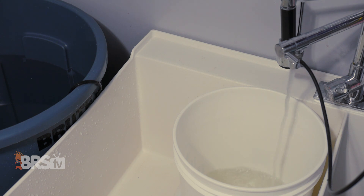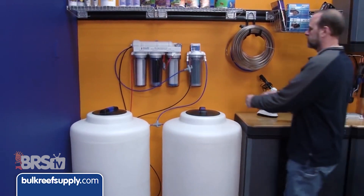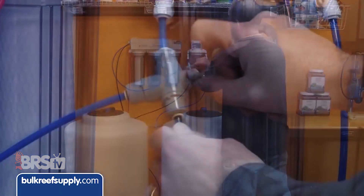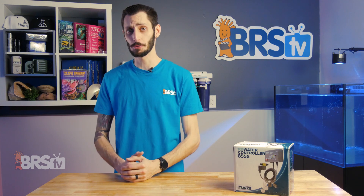Most reefers out there use RODI — reverse osmosis water that's also been deionized — which often tests at zero total dissolved solids, or TDS, meaning nothing but pure H2O.